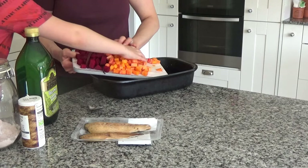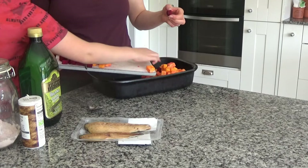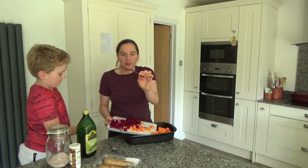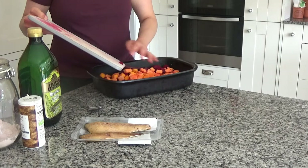I also have some beetroot, again cut into one centimetre pieces, and I'm just going to put all of this into the baking tray. I also have these — they're part of the beetroot stems — and I really like to roast and eat these in the salad as well.